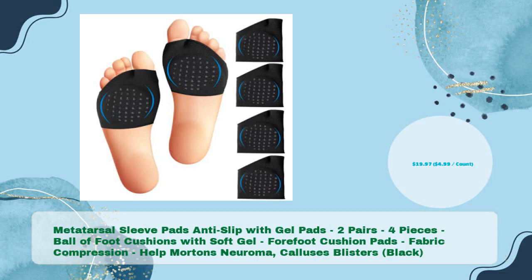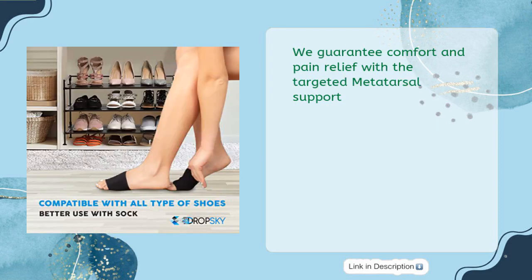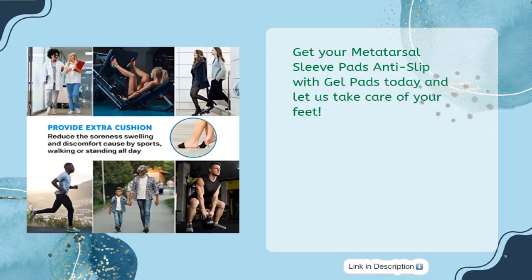Metatarsal Sleeve Pads Anti-Slip with Gel Pads, 2 pairs, 4 pieces — ball of foot cushions with soft gel, 4-foot cushion pads, fabric compression, help Morton's Neuroma, calluses, blisters, in black, for just $19.97 — $4.99 per count. Our Metatarsal Sleeve Pads Anti-Slip with Gel Pads is the perfect combination of support and comfort. Our product provides instant relief to your ball of foot area and heel through compression support that promotes blood circulation. We guarantee comfort and pain relief with targeted metatarsal support. They are lightweight, breathable, and moisture-wicking — perfect for any activity or situation. For only $19.97, you get two pairs of metatarsal sleeves, plus a great gift of health for family and friends. Get your Metatarsal Sleeve Pads Anti-Slip with Gel Pads today and let us take care of your feet.